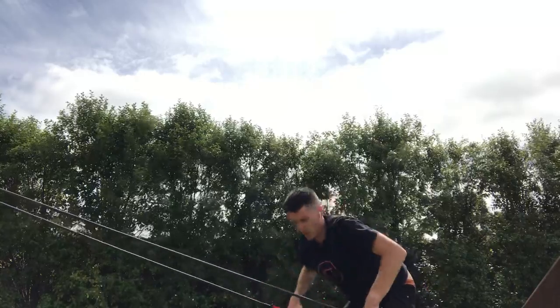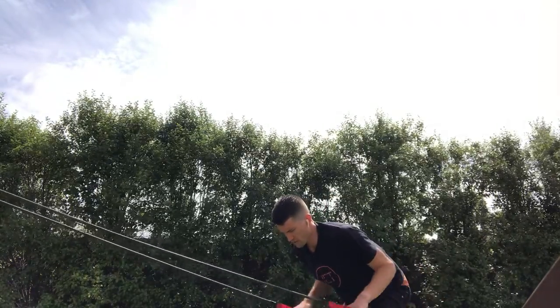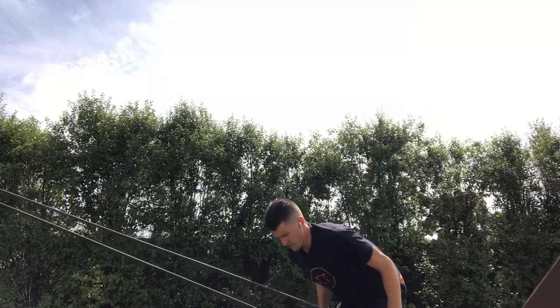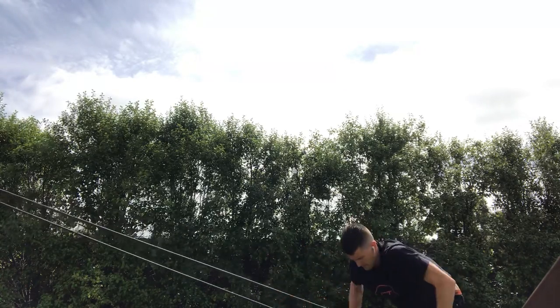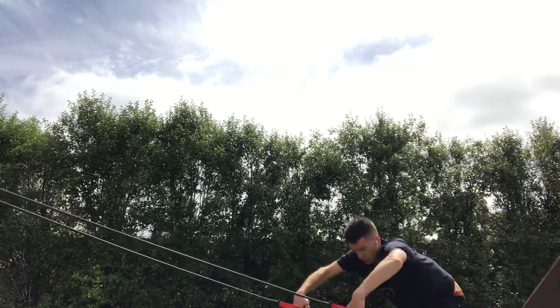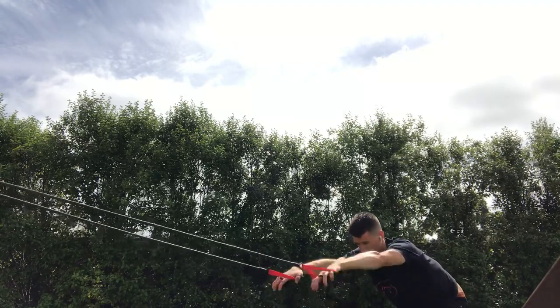Then the back end of your stroke — tricep contraction, finishing that stroke off nice and strong, 10 to 20 reps. Then full stroke: arm pull, full stroke, flow and control, quality of movement.